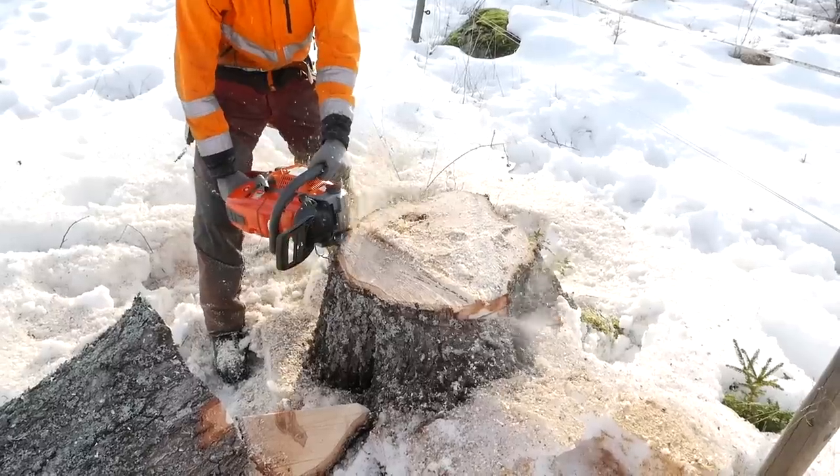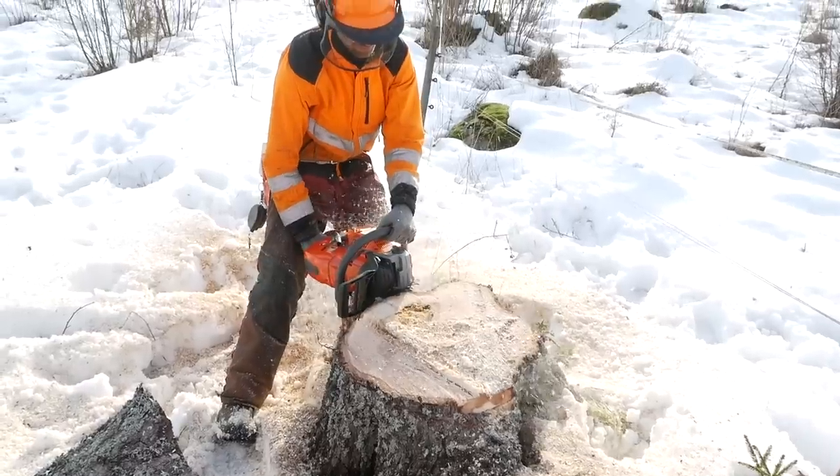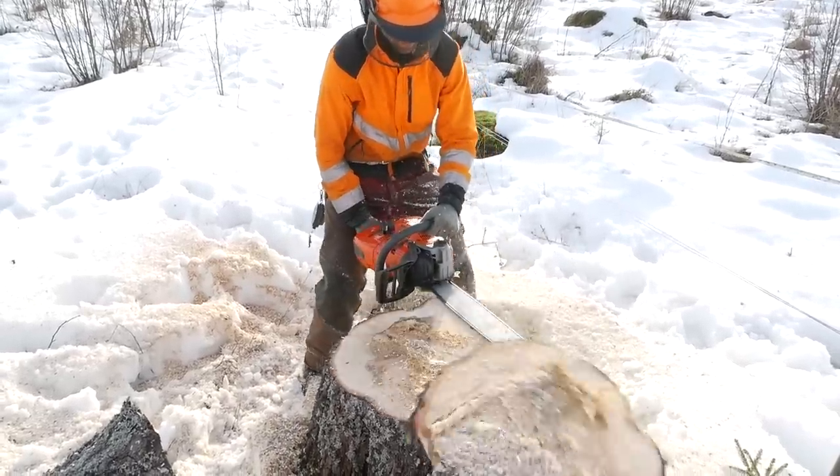Maybe in the future we can do a direct comparison of the Stihl and the Husqvarna after having used both saws for a longer time. This saw isn't quite available yet in all parts of the world, but we expect the price tag to be somewhere close to the Stihl saw — between a thousand and fifteen hundred euros. With this saw we are now able to do more long-term testing; Tim, who is a professional lumberjack and arborist, will take this to work. Thanks for watching — make sure to subscribe, there will be more reviews, more videos, and more fun forestry content. Bye!